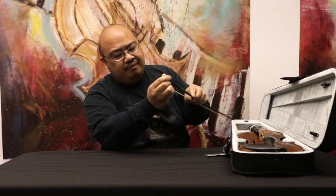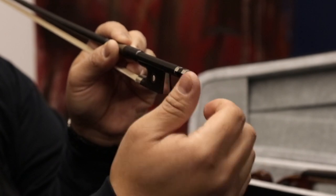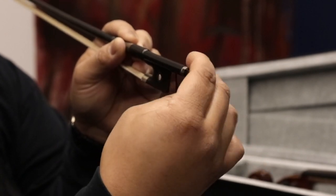At the end of the bow, you have this little screw. If you turn clockwise, that's tightening the hairs. If you turn counterclockwise, that's loosening the hairs.